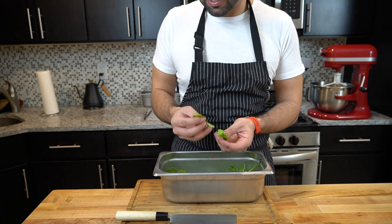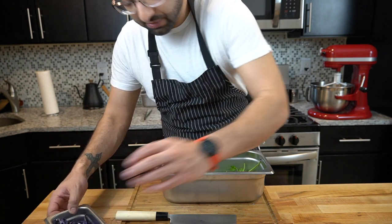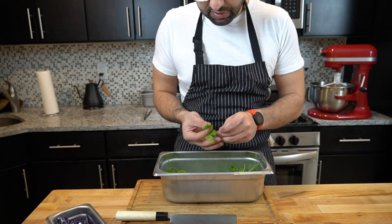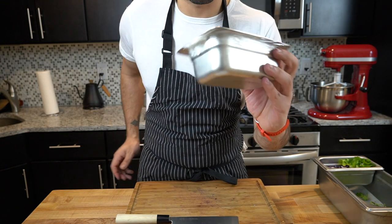The majority of the cilantro here is really for the sauce — we're just going to use a little bit inside the tacos. I'm going to take a little bit of the leaves for the tacos, but the majority of this is for the sauce. By now it should be pretty easy to peel the pepper.